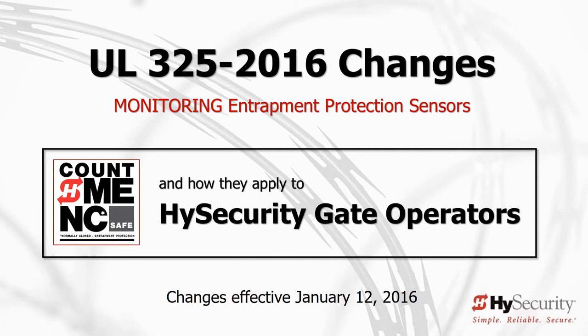January 12, 2016 has finally arrived, bringing with it an automated gate system C-Change, particularly for installers. When you uncrate your first UL325 tested and compliant operator, it will operate differently than those manufactured before January 12, 2016. This presentation takes you through what you and your installers must know in order to make this transition easy and understandable.